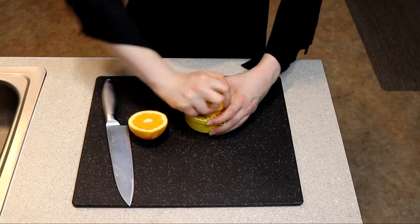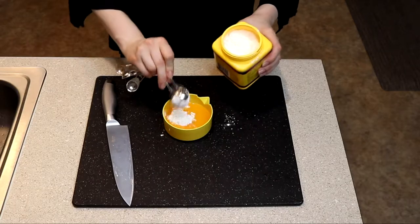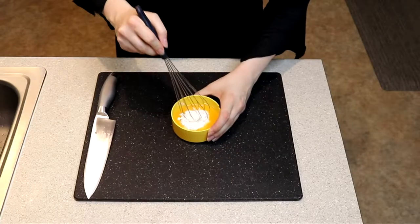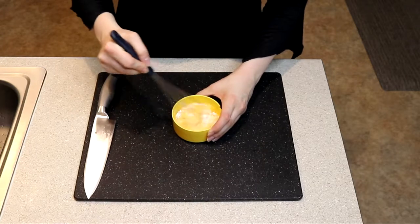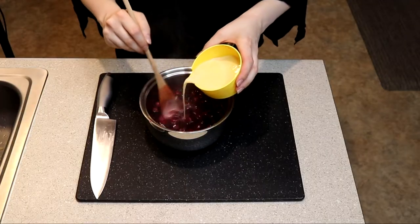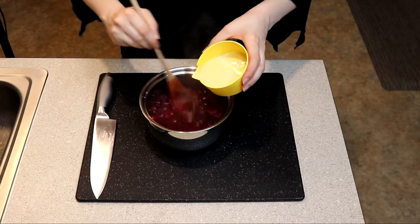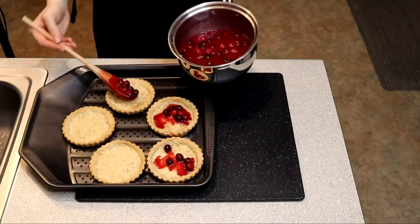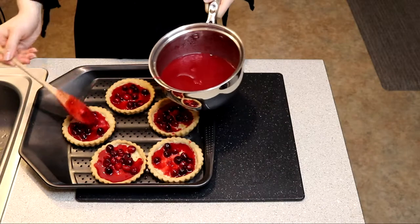While that cooks, juice one orange and add three tablespoons of cornstarch plus a quarter cup of water to that — whisking it together into a slurry. Add that cornstarch slurry to your cranberry mix off the stove. Then pour it out into your little tart shells and let them cool in the fridge for about an hour or overnight.